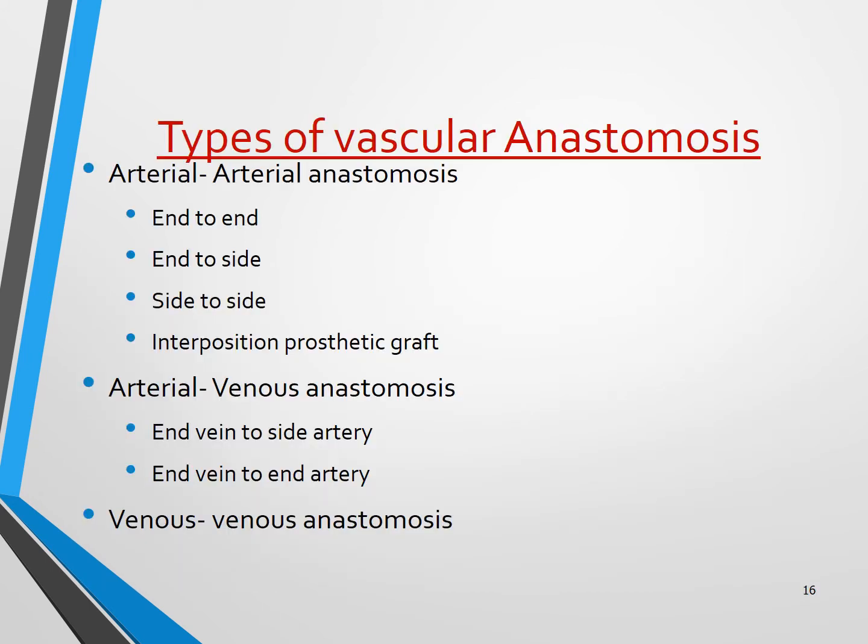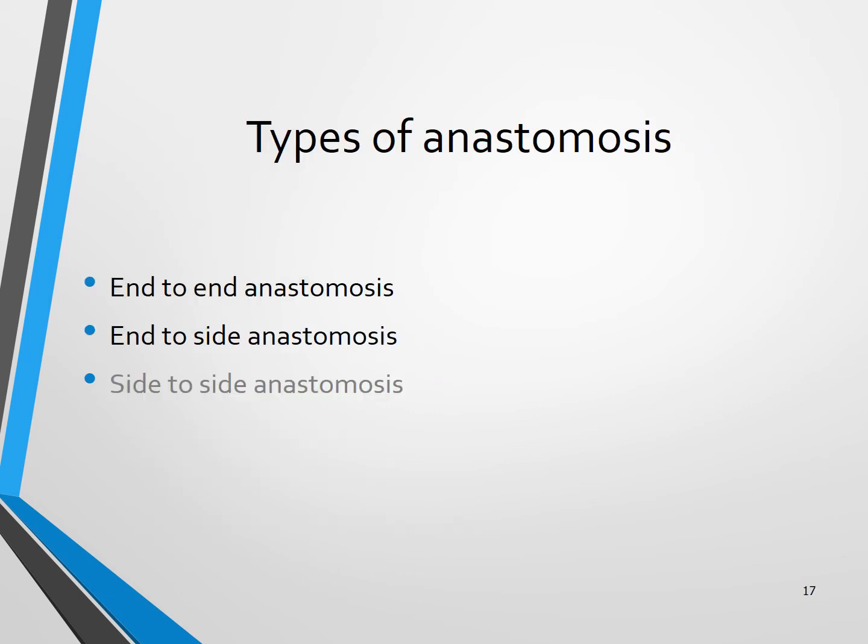So what are the types of vascular anastomosis? It can be arterio-arterial anastomosis, which can be end-to-end, end-to-side, or side-to-side, and sometimes an interposition graft. There is also arteriovenous anastomosis, such as vein-to-side artery, and venous anastomosis. I will mainly be dealing with end-to-end anastomosis and end-to-side anastomosis, as these are encountered most often.